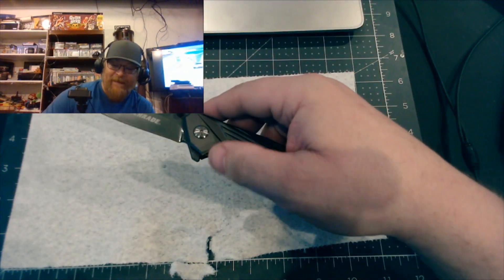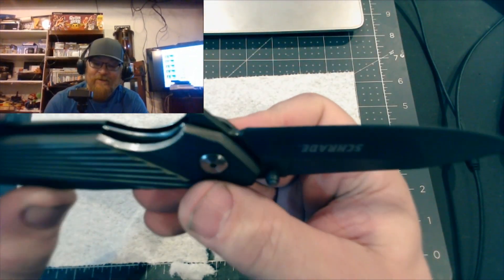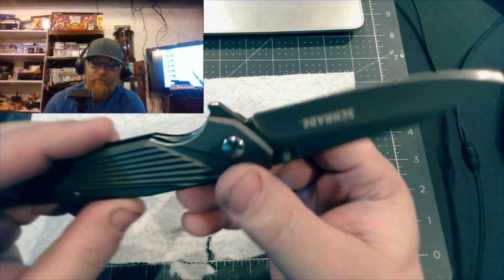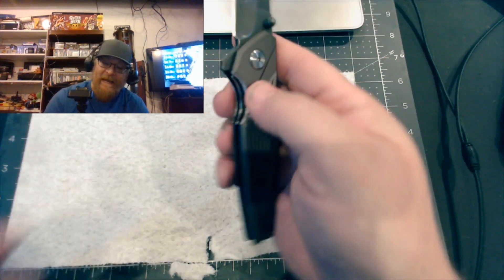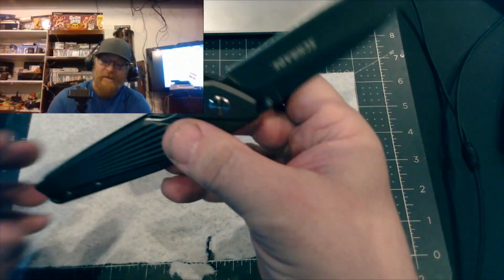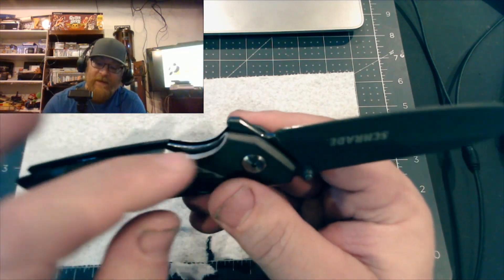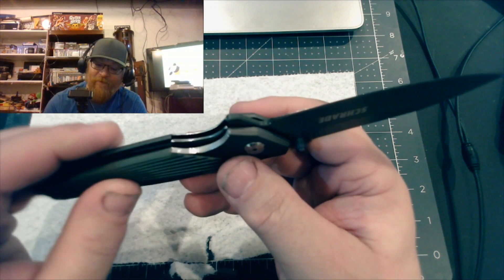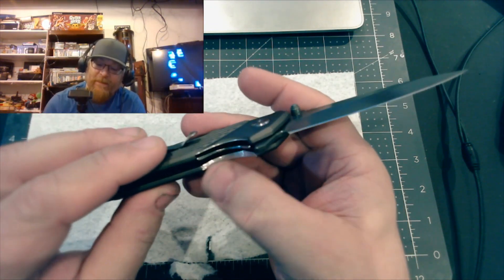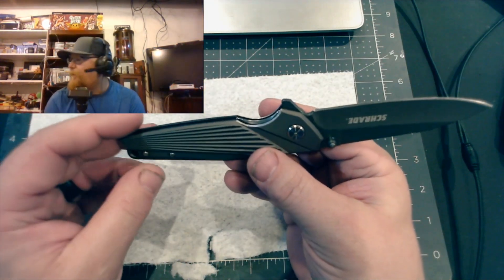I'll show you what I did to correct that. I got in here and shaved the aluminum down to the actual frame so I have room to put my thumb in and catch the liner to shut it. I used a multi-tool that has some type of leather attachment and it just shaved that aluminum real nice and easy. It has a rubberized coating over the aluminum scales.